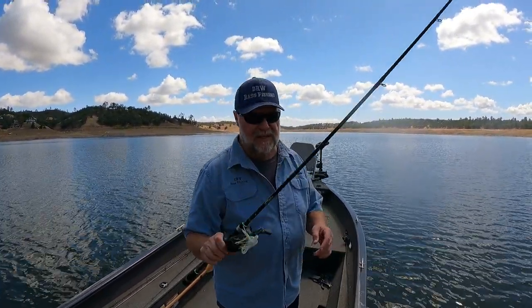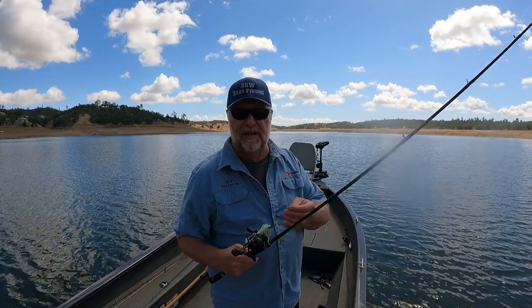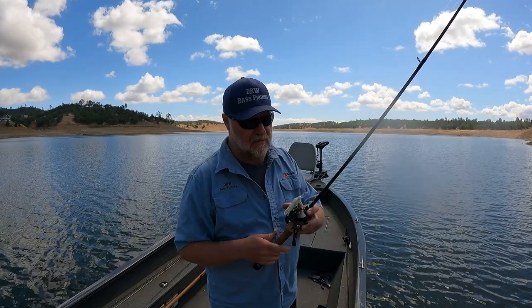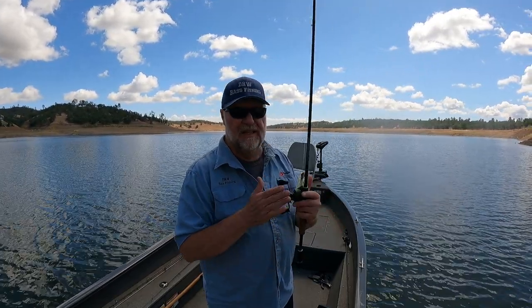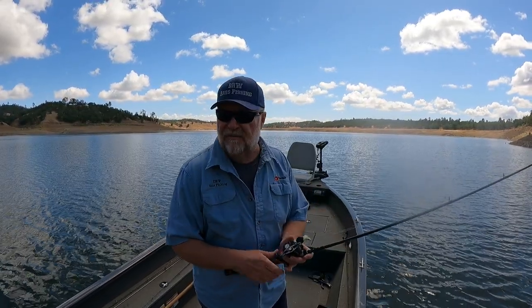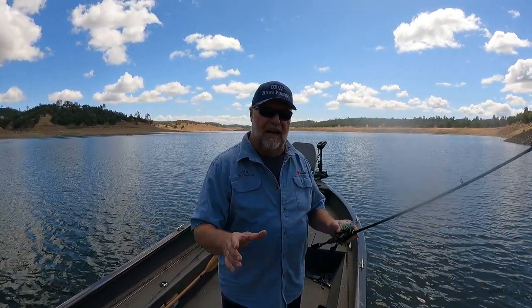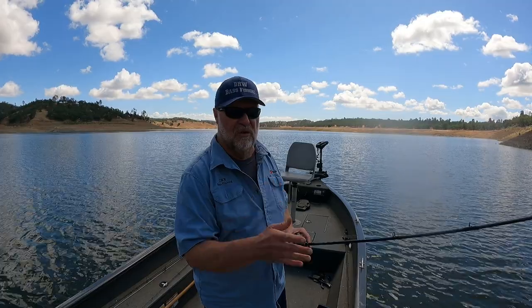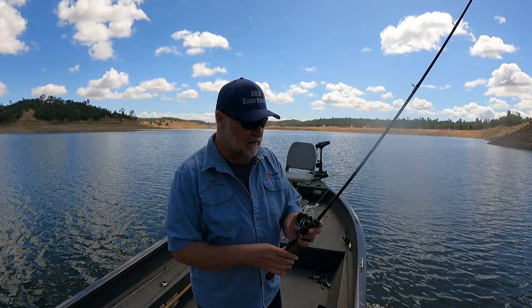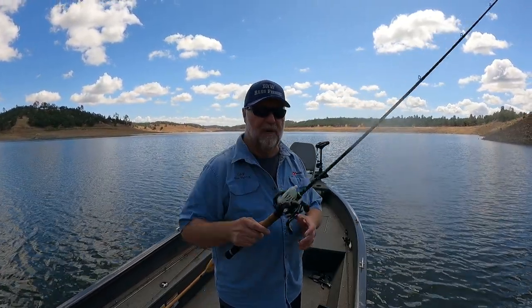I just threw it on my Dobbins Fury rod, seven foot medium heavy, and I used 12 pound test fluorocarbon. I think for this little Chatterbait that's plenty more than enough out here, and I got a 6.8 to one gear ratio reel. So when the wind kicked up, I'd find those rocky areas, little rocky islands, that kind of stuff, and I would just throw and wound up getting some nice hits, caught a few bass on it. Yeah, I'm pretty impressed.